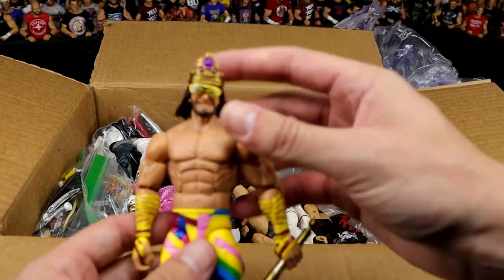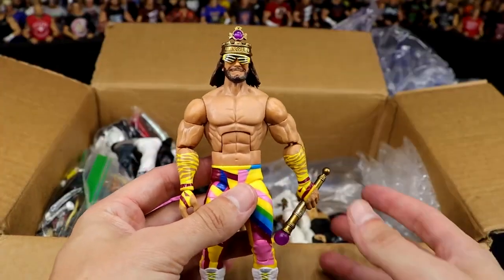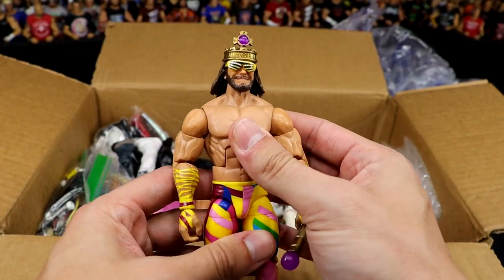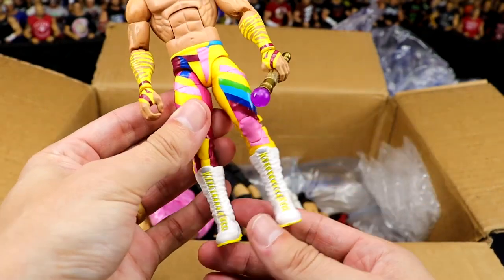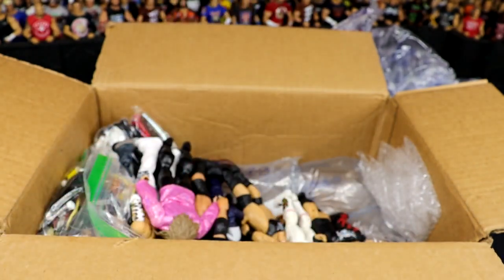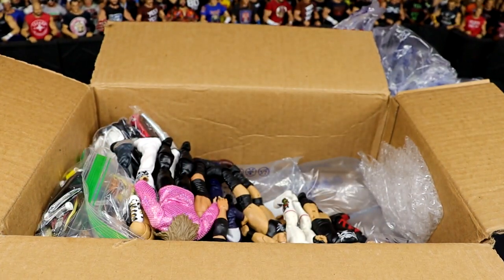We have an Elite Macho King here, looking damn good. I fully expect us to get an Ultimate of this sometime this year or next year — a Macho King is definitely coming. Beautiful looking Macho Man; he's got the scepter, great yellow gear. Love Macho Man Randy Savage. There are some damn good figures in here — unbelievable, Sean. You've done way too much.